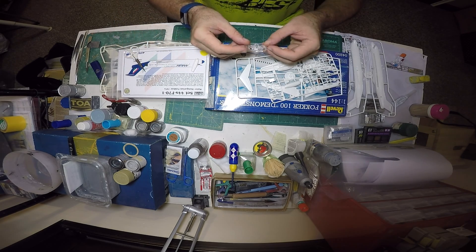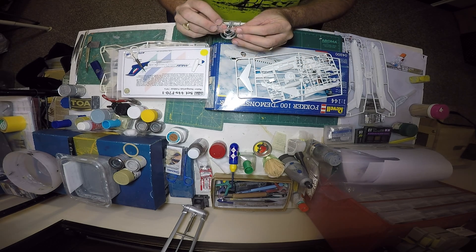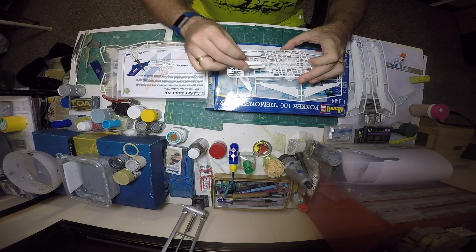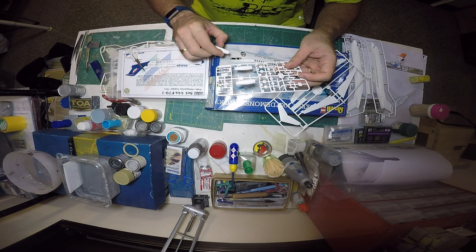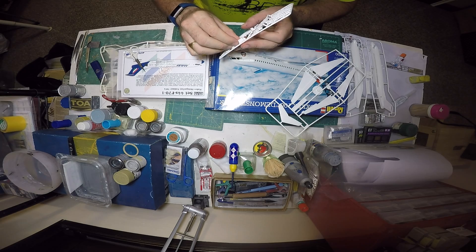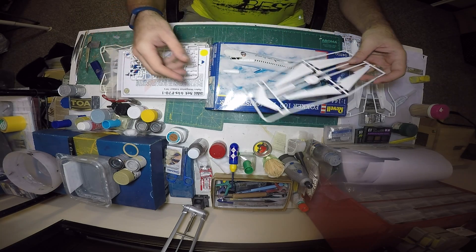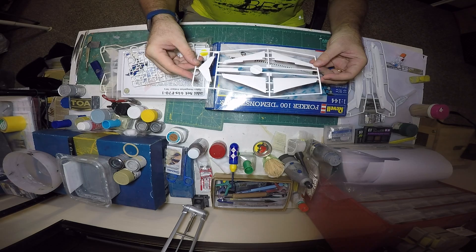We have a couple of clear parts, which is basically the cockpit window, but I will paint them in grey as well. The nav lights and the landing lights are located up there on the main landing gear and on the nose gear. For the engine I have the half pieces. The engines had some issues in the past — there was a pretty big gap between the two halves of the fuselage, so that's going to require a bit of extra putty and sanding. And here we have the main wings and the stab — that's about it.